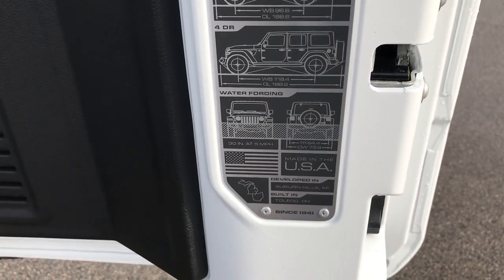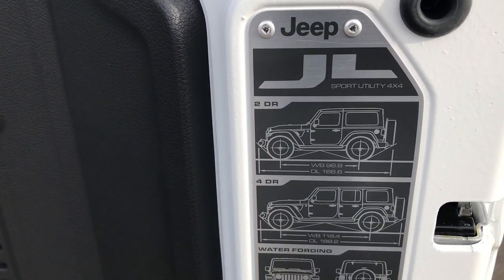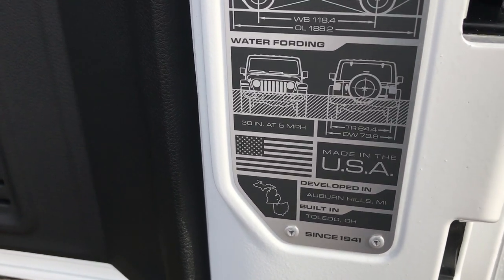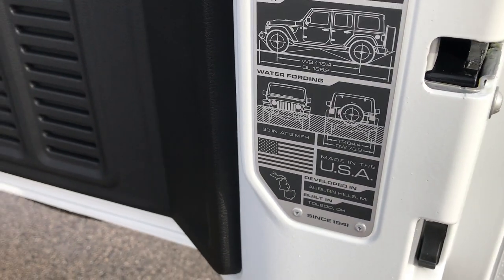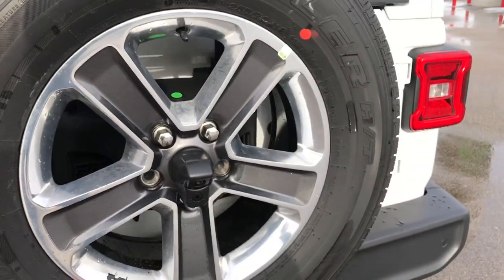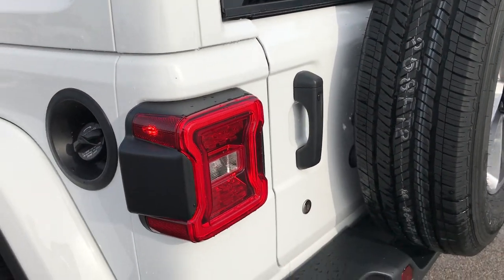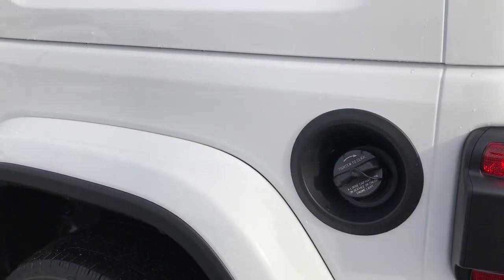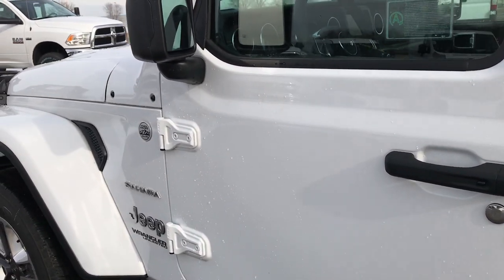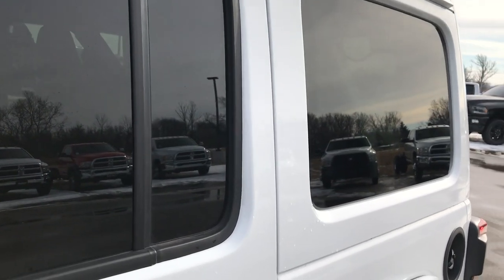They also added this badge on the back here — it tells you how much water fording you can do, and then the overall length and wheelbase of the two-door and four-door right there, as well as where it was built and developed in Toledo, Ohio and Auburn Hills, Michigan. I like how the gate shuts — it's really light compared to the old JKs. Just a really good redesign on the Wrangler; everybody's been really excited about these and Jeep definitely didn't let us down.